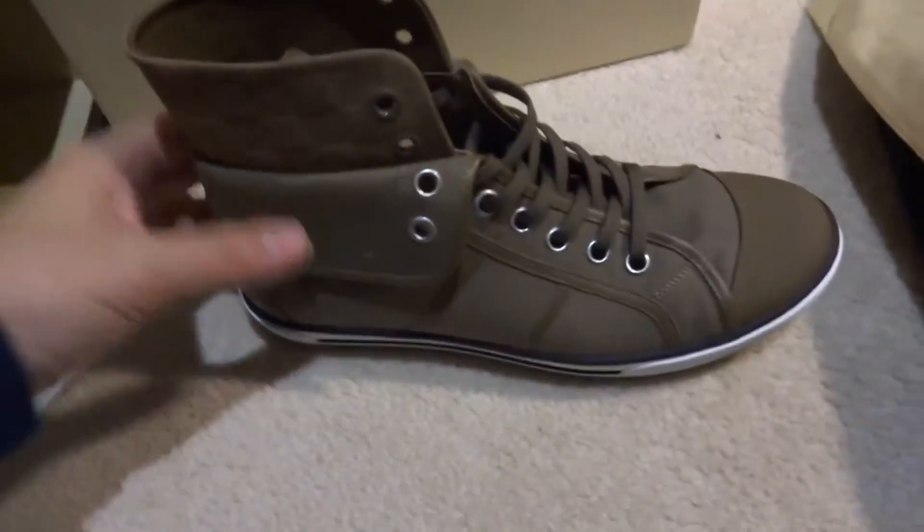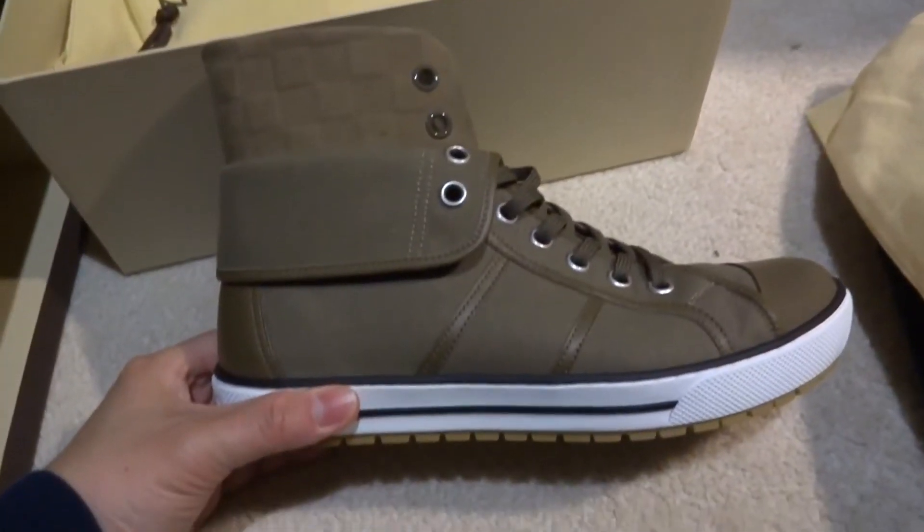I'm gonna take it out of the box and move that aside. There we go — got one pair here.